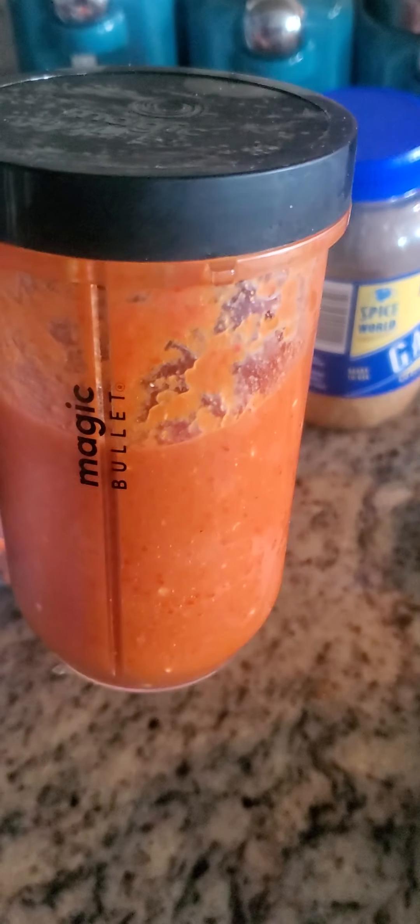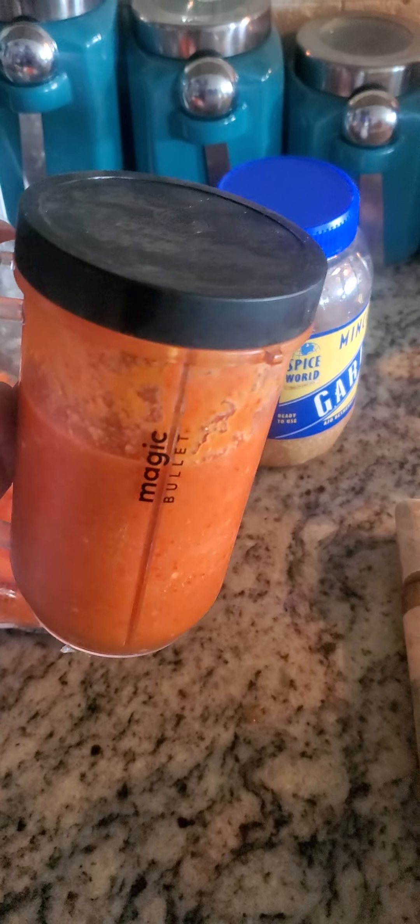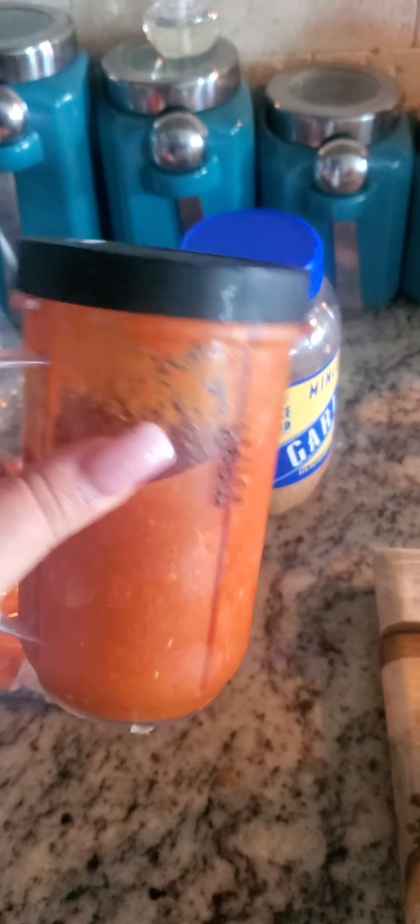On the side, I blended some fresh tomatoes with garlic — two whole tomatoes and garlic. We're going to add this to the pot. It looks like a lot but it's really just about half a cup to a cup. We're going to add it once it starts boiling.